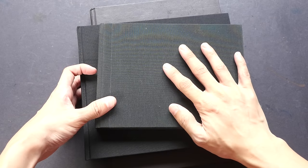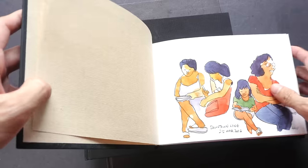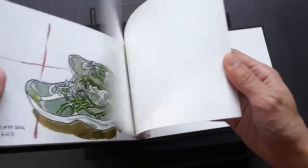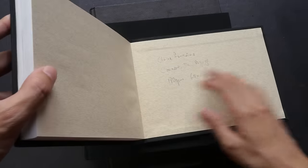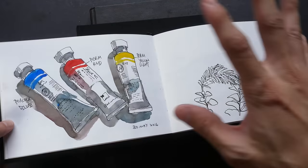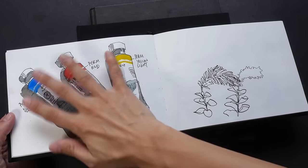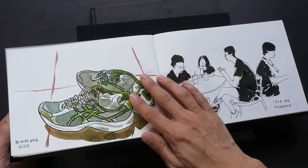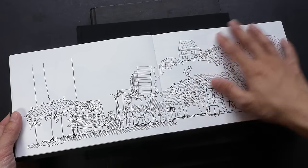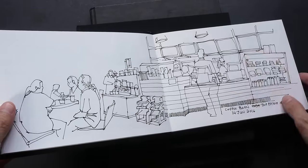The first one is a Clairefontaine watercolor sketchbook with 120 pages. I started using it in March 2016 and have only filled up around 10-20%, so I still have a long way to go. I do not like this sketchbook. The paper is 180 GSM, but the texture is quite random — on some pages it's textured, on others it's smooth. For example, one page can be textured on the left and smooth on the right. It's the way they bind the paper, and I don't like that.